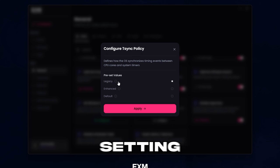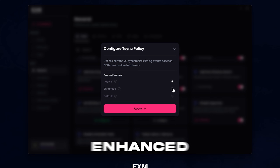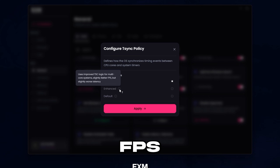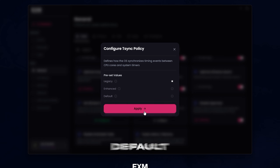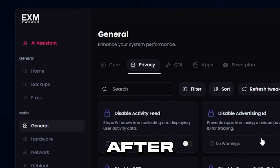For T-Sync policy, I would recommend setting this to legacy unless you're on a low-end PC. Otherwise, I would set it to enhanced because this will make your latency better but may make your FPS slightly worse, while legacy will make your FPS slightly better — so on a low-end PC that might help. Default is just default. Then we have some power-related optimizations and timer resolution — you can just apply that.